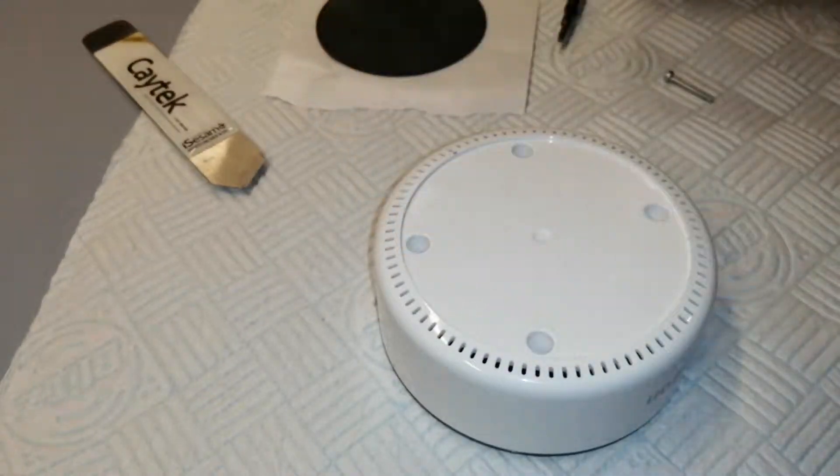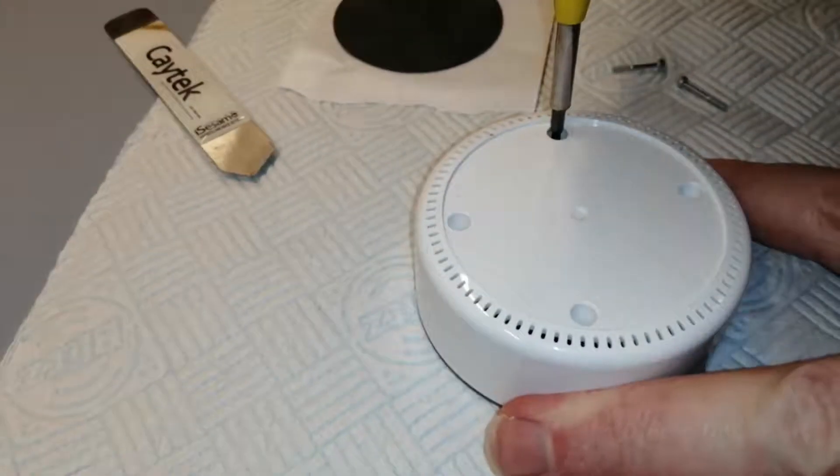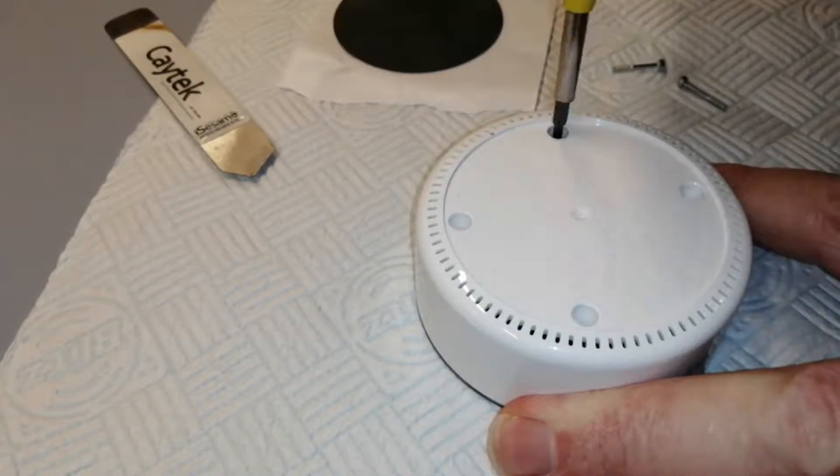There you go — Torx T9s, self-tapping screws. There's one left in there to come out, and we'll have access to our guts.